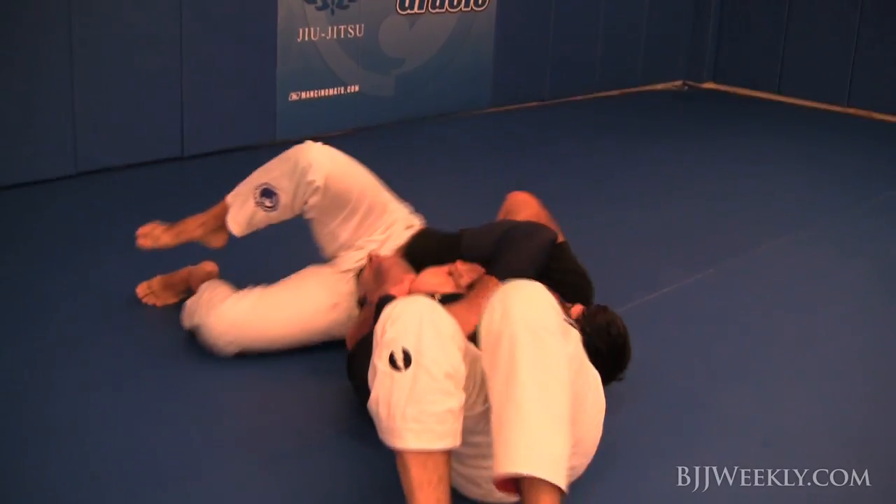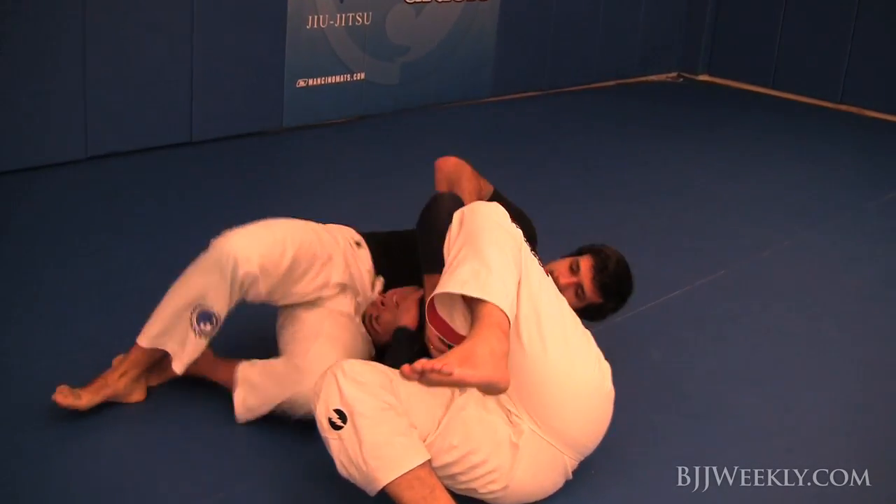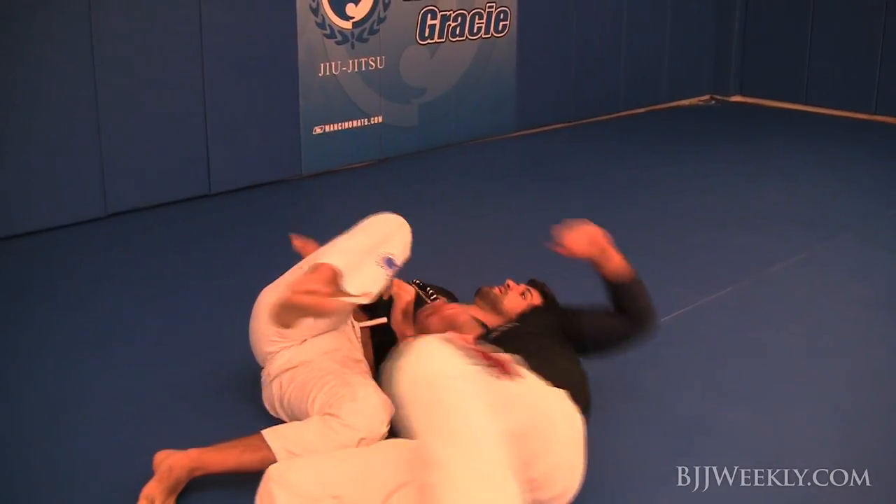He's got a head and arm again, looking for another submission. He steps over and finishes it.